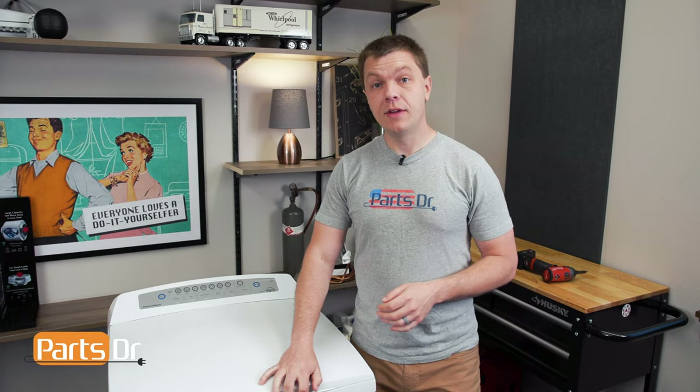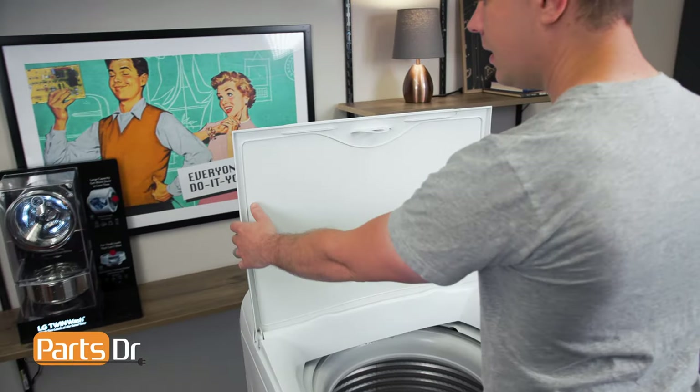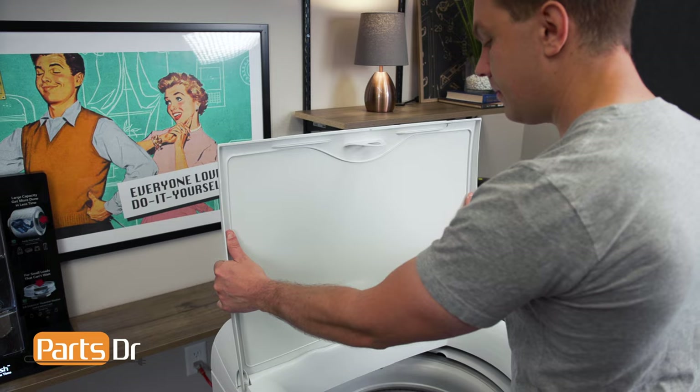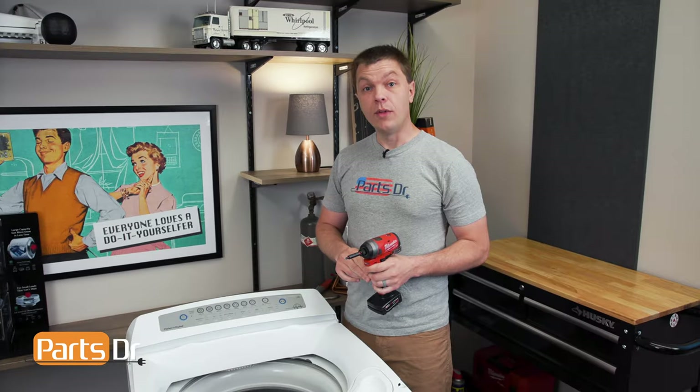The first thing we'll need to do is start by removing the lid. To do this, open up the lid, grab both sides of it, and pull it straight up, release it, and set it aside.